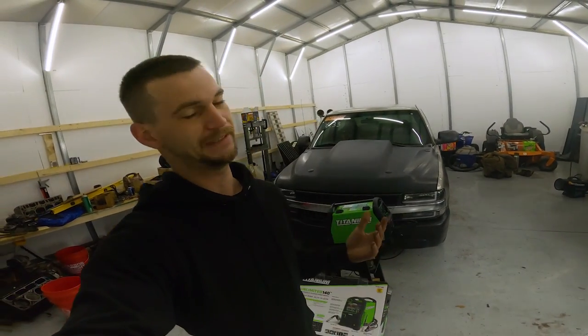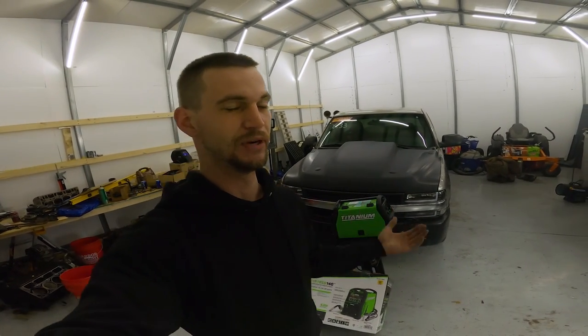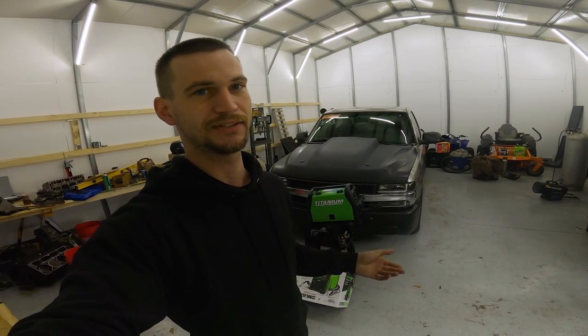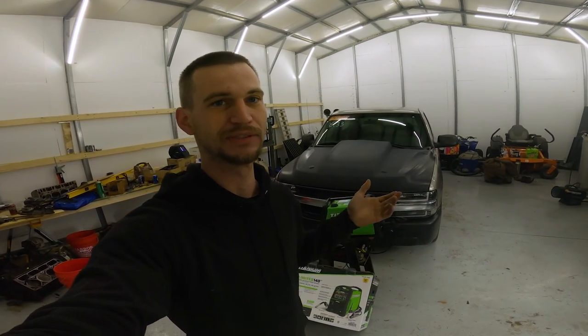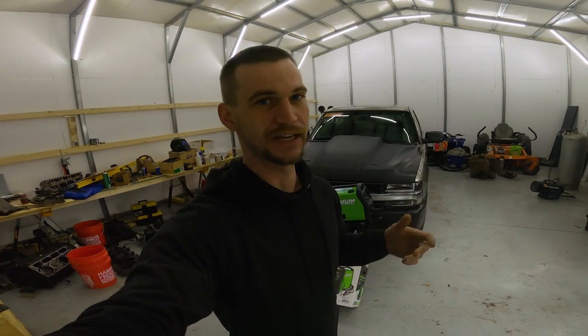A little about me — I've never really welded a day in my life. About the most I've done is a couple little tacks with a stick welder when my brother was welding something, just to play with it. But I've never actually laid a full bead.